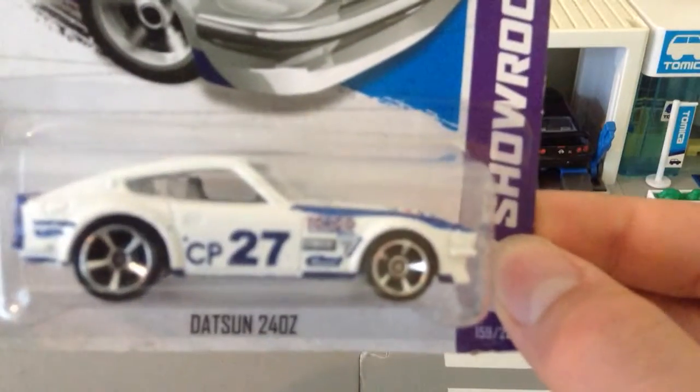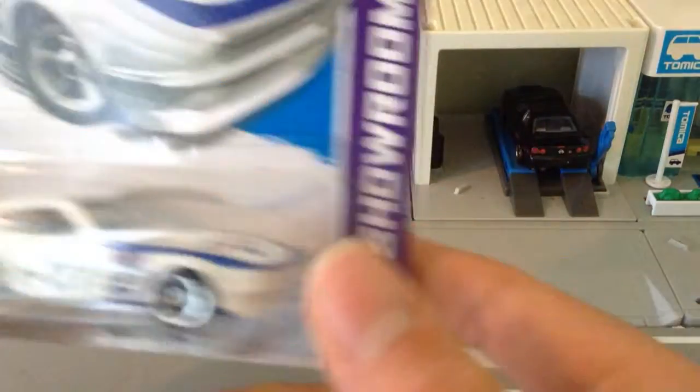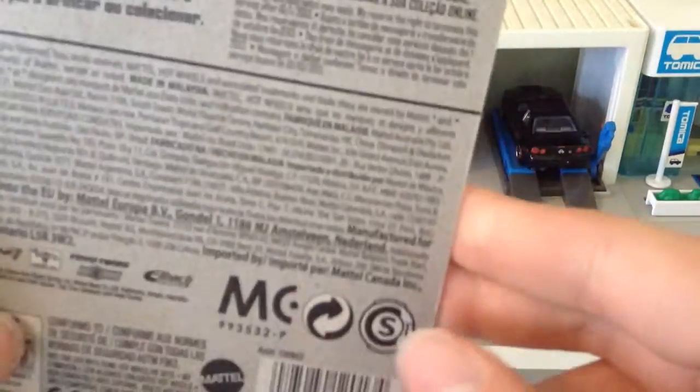So it's a showroom, so it's quite an old one. It's got a bunch of sponsorships, like Toyo Tires and stuff like that, so let's open it up. Quite old packaging, so it should open up pretty nicely.